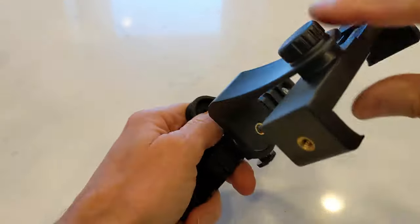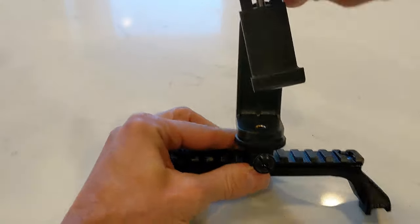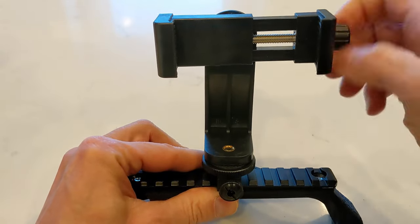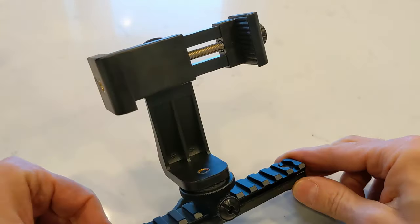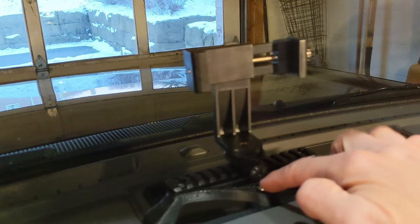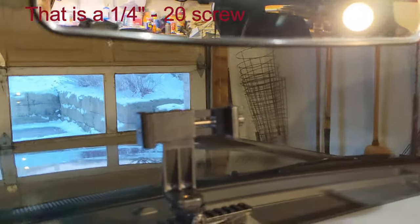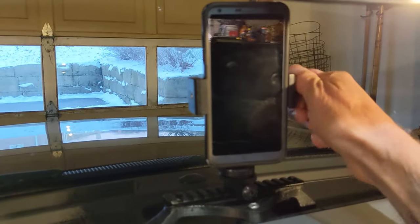This phone mount just fastens on there, and the nice thing about it is that it'll hold your phone in either horizontal or vertical orientation. It loosens and tightens to accept a lot of different phone sizes. That's essentially the finished thing. I'll go now and mount it on the Bronco to show you how it looks. There we are, all mounted up in the Bronco. It's as simple as one screw going through the mount and into that threaded hole. You can put your phone in the vertical position just like this, and it can also go horizontal if you're in driving mode.